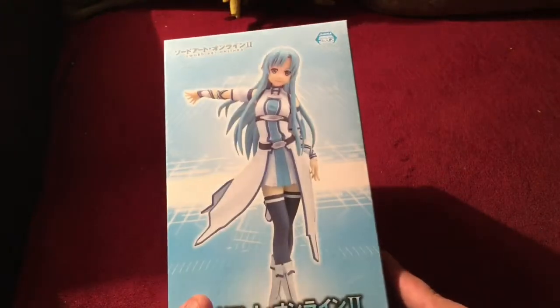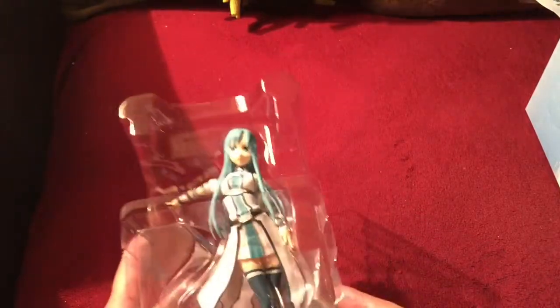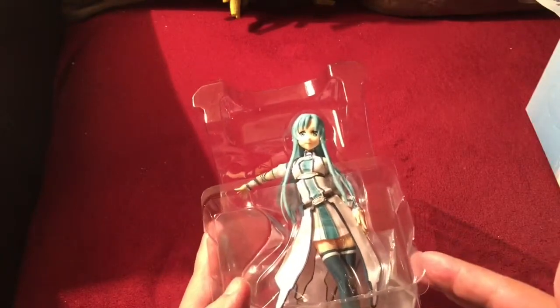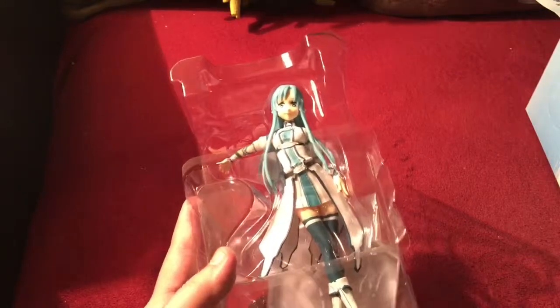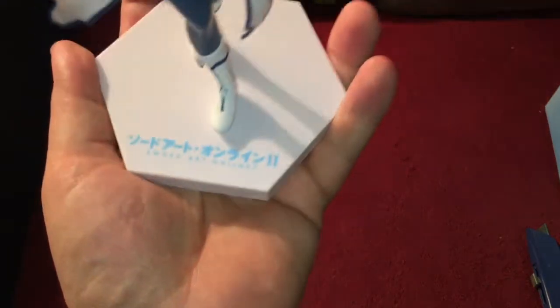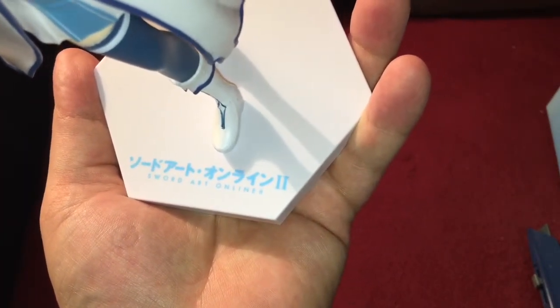It would be kind of nice if they did, but they do put a picture on the box as a representation. So let's go ahead and open this one up and get Asuna out. There really won't be a lot to put together with this one, but we'll go ahead and get the tape off and get the two or three pieces all put together. Here we have the figure all mounted to the base, which has the Sword Art Online 2 logo down there.